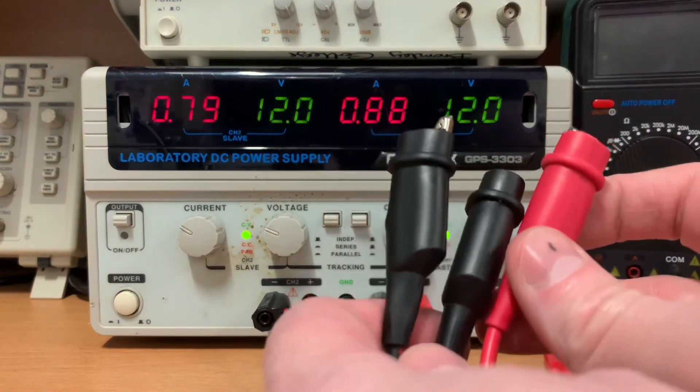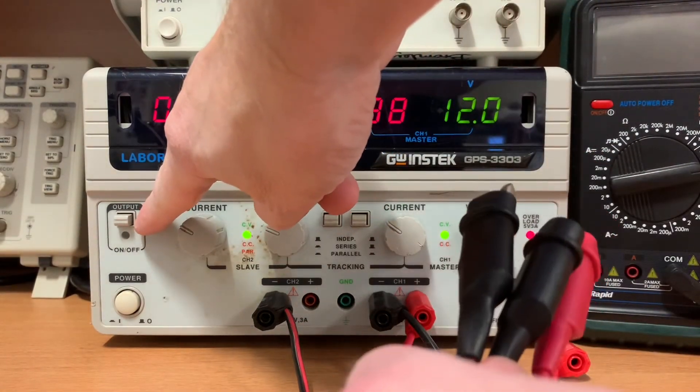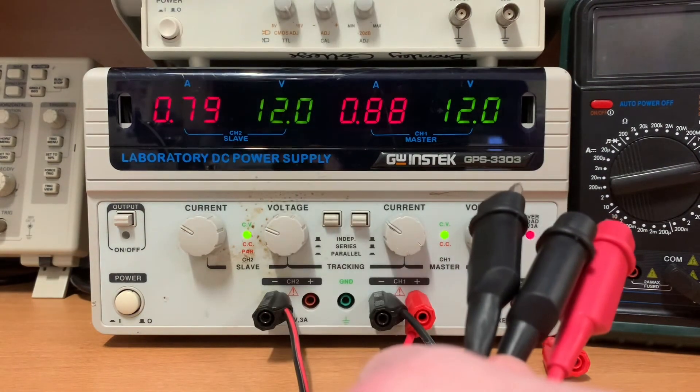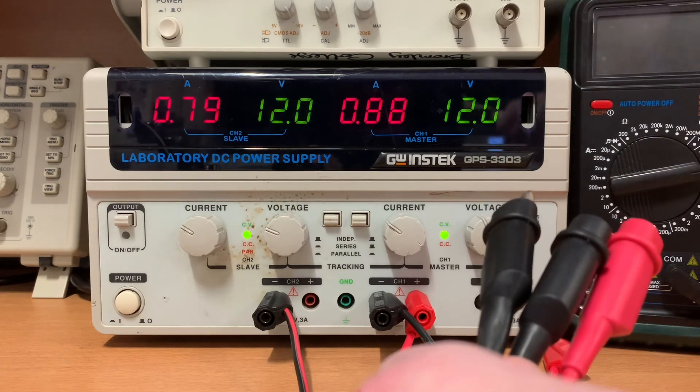Once you've built your circuit and got it connected up, press the output button. Change the output to on and you should find the negative 12 volts, ground, and positive 12 volts working just fine for you.